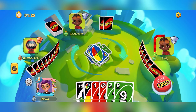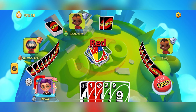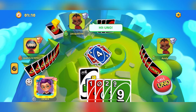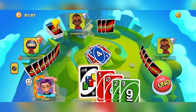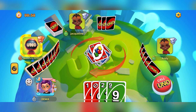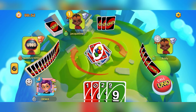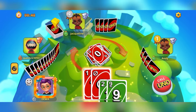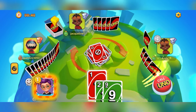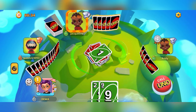Blue. Red. Draw 4. Draw 4. Skip, Skip, Skip, Skip. Skip.